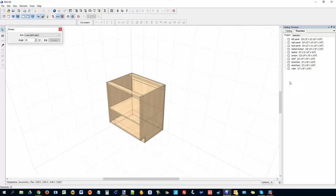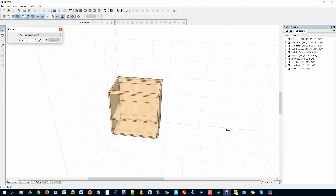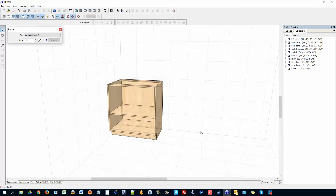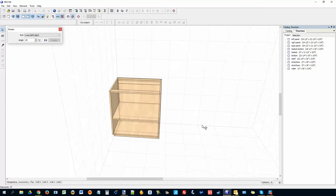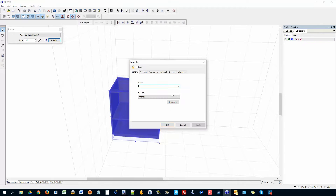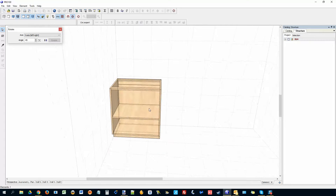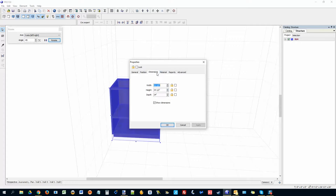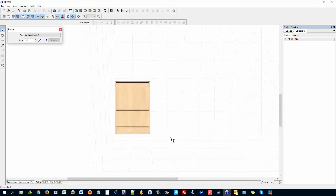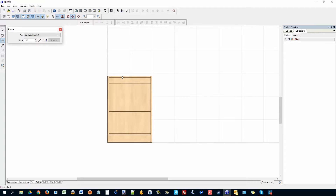The reason we name everything is so that when we generate a cut list you will see all those parts. Here's where you decide whether you want frameless or framed cabinets. I'm going to go with frameless and just make the doors. Before I do that, I want to select all with Control A, group them, and call the whole thing B24 — for base cabinet 24 inches. Make sure it's actually 24 wide. Go to the north wall and measure it.